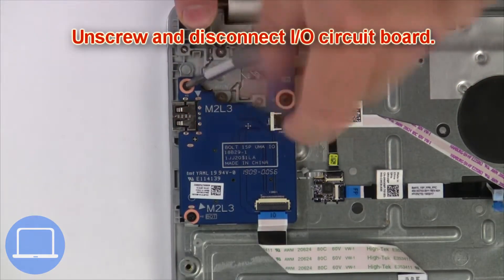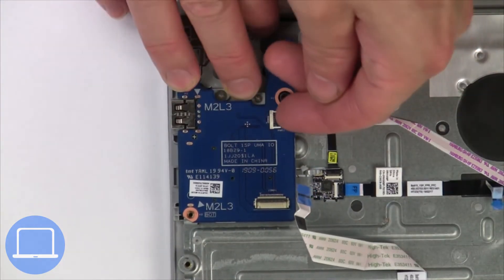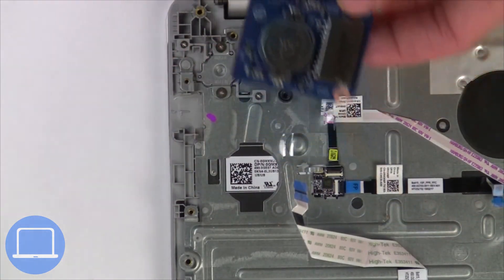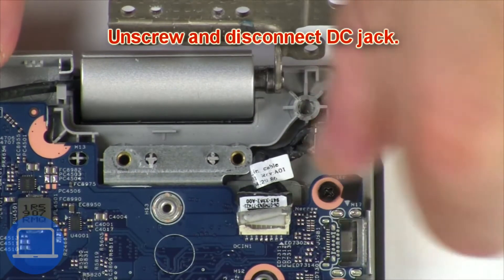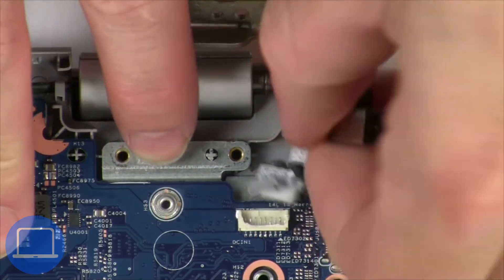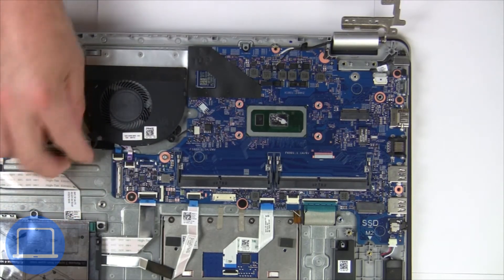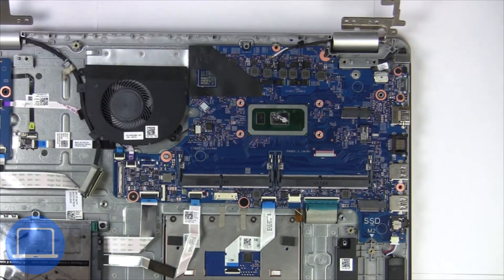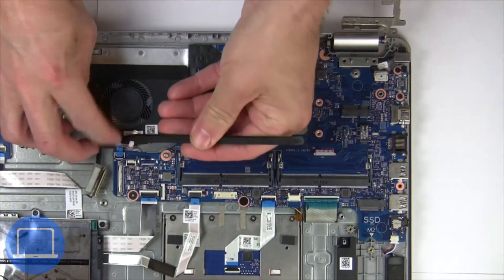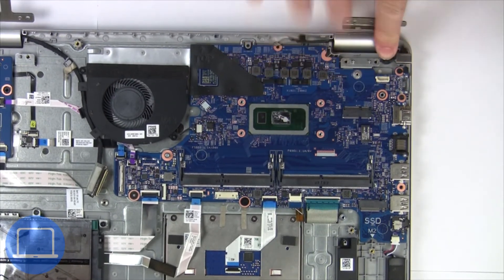Now unscrew and disconnect the circuit board. Now unscrew and disconnect the DC jack. Now disconnect the motherboard cables and disconnect the computer keyboard.